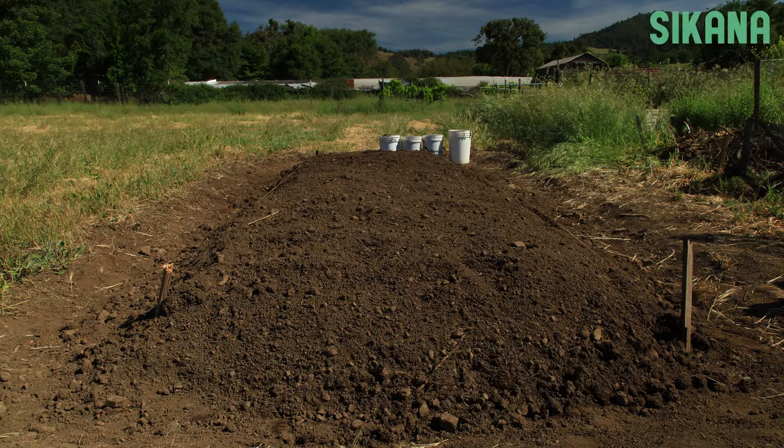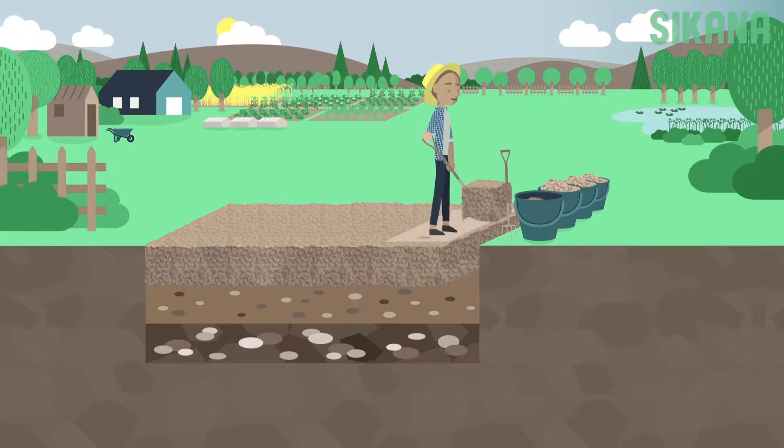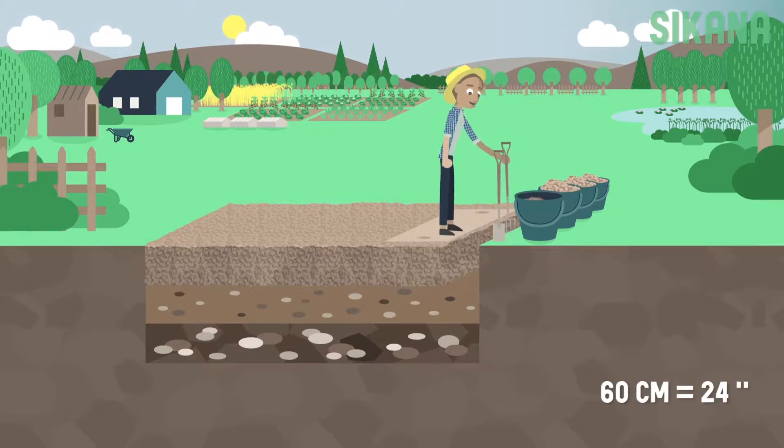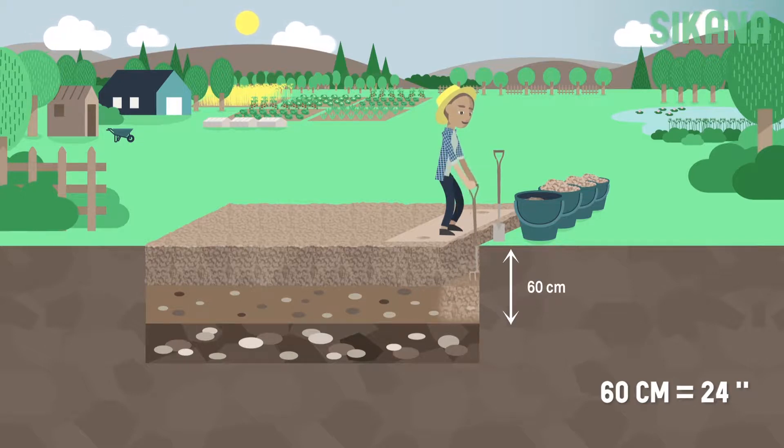In this lesson, we're going to show you how to double dig. Double digging aims to work the soil 60 centimeters deep. This is twice the depth of single digging.